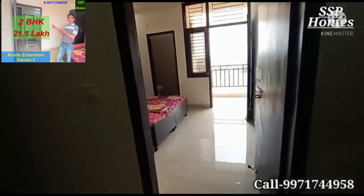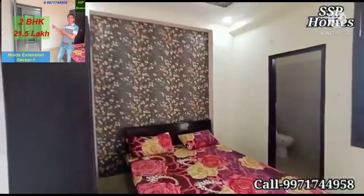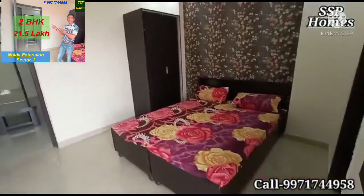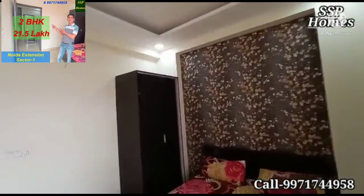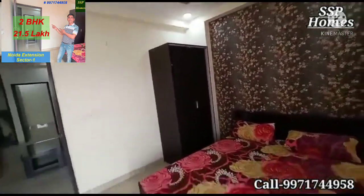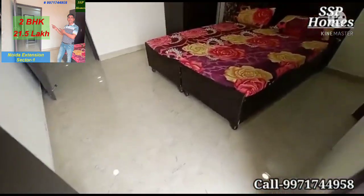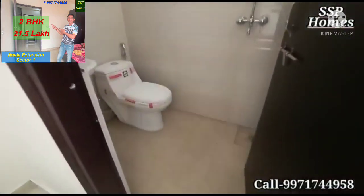Here we have our second bedroom. With the false ceiling work, on the back side we have a nice wallpaper. You will get a wardrobe in the same way. The bed is not included — just shown for an idea. And this bedroom is attached to the second washroom.